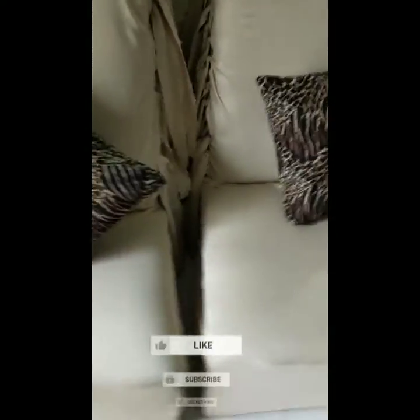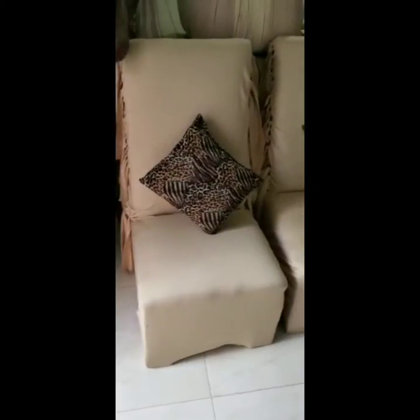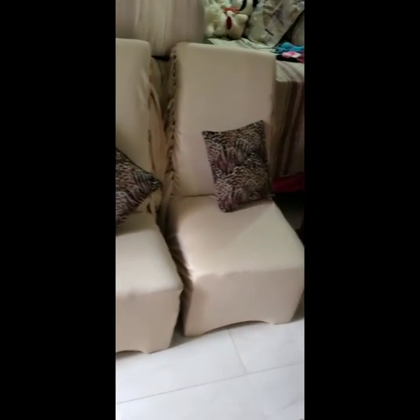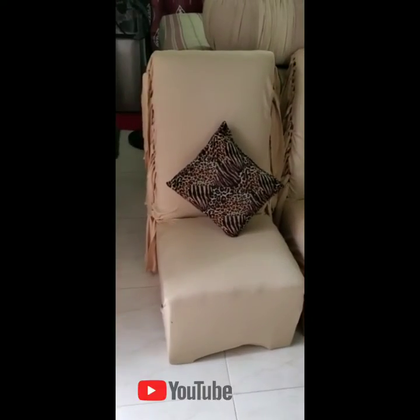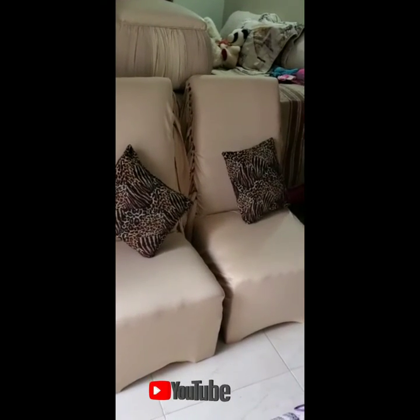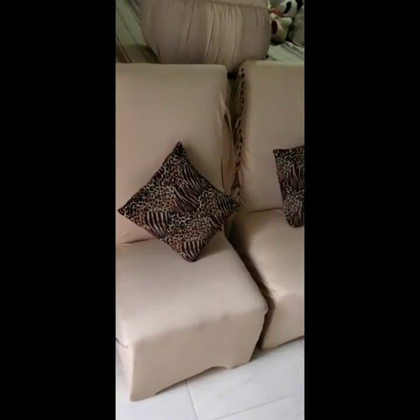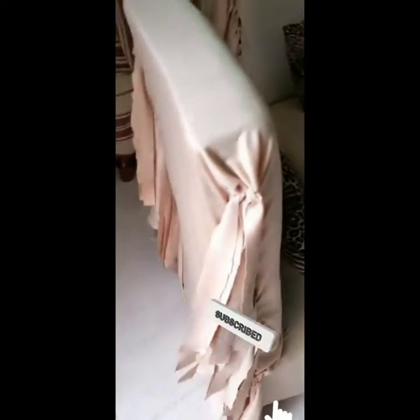These are the end products - this is what you guys have been waiting for. She kept the cushions the same color and same fabric; we didn't change the cushion because it really looks good. It suits the color she changed it in - it was a cream color - and this is what the end product looks like.